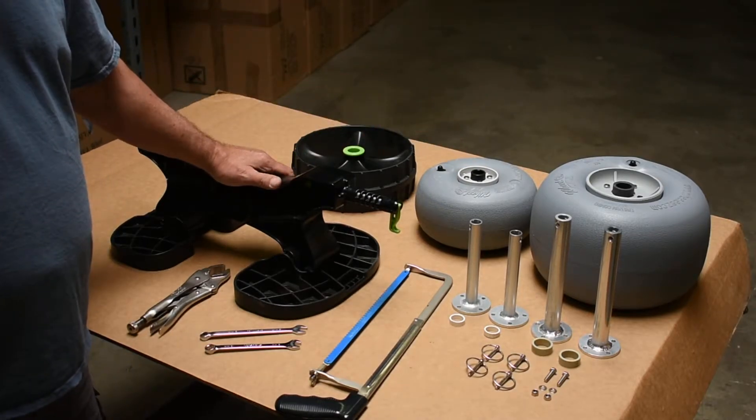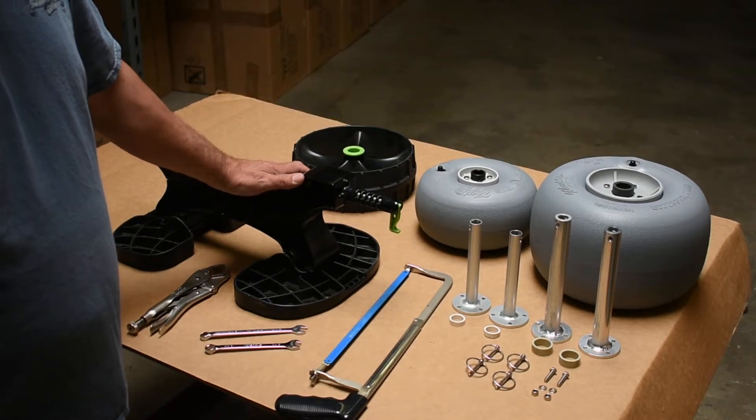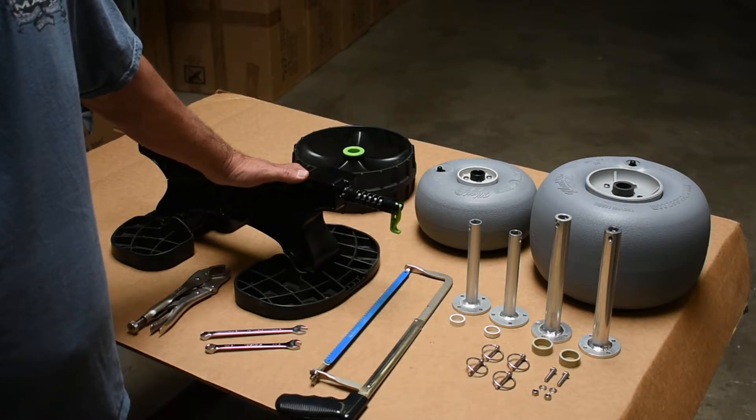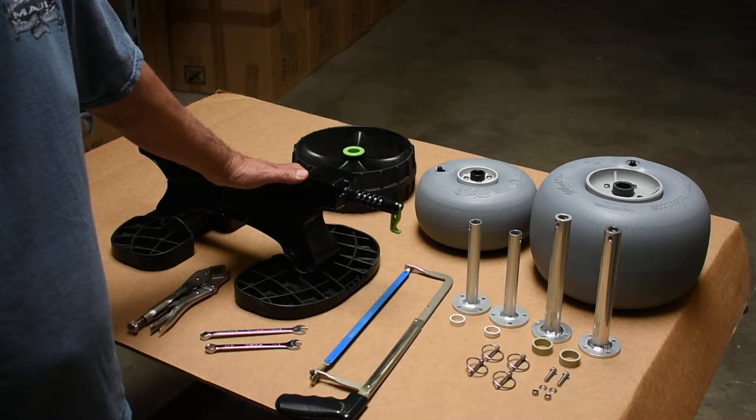There are two kits available. One is a 30 centimeter wheel and the other is a 24 centimeter wheel. The kits come complete with two wheels, two axles, two wheel spacers, four quick clip pins, and the necessary hardware to retain the axle against the frame.